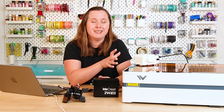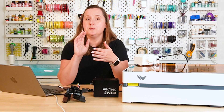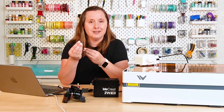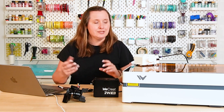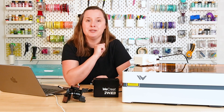Another thing that WeCreate includes that is extra on other lasers is this little air assist. An air assist basically blows air onto your project as it's processing — whether cutting, engraving, or scoring — it's going to blow some air onto that project. This helps reduce charring and it helps reduce the fire risk. No matter what laser you get, I highly recommend getting an air assist, and it's not cheap when you buy it as an add-on. The fact that WeCreate includes one in the box — they did this with the Vision too — I really appreciate that.